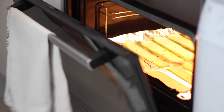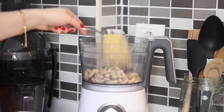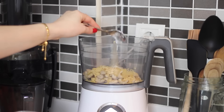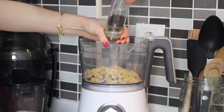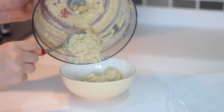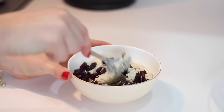In that time, make the cashew cheese by blending half a cup of soaked cashew nuts with 2 tablespoons of nutritional yeast, 1 tablespoon of lemon juice, half a teaspoon of garlic powder, and some salt and black pepper in a food processor until smooth. Transfer that to a bowl, then add in one handful of dried cranberries and mix together well.